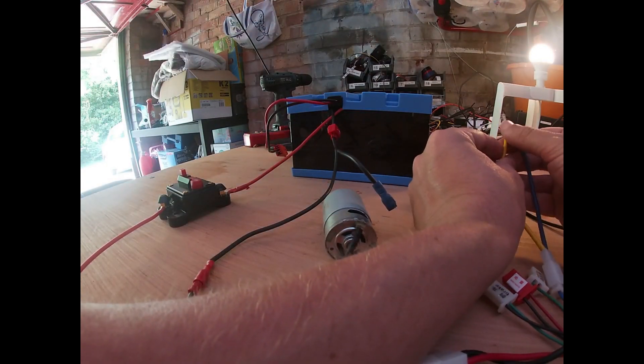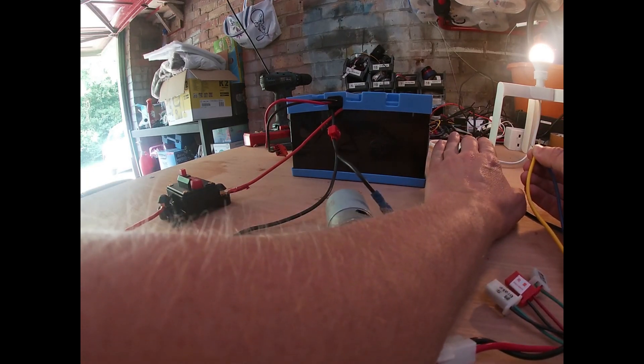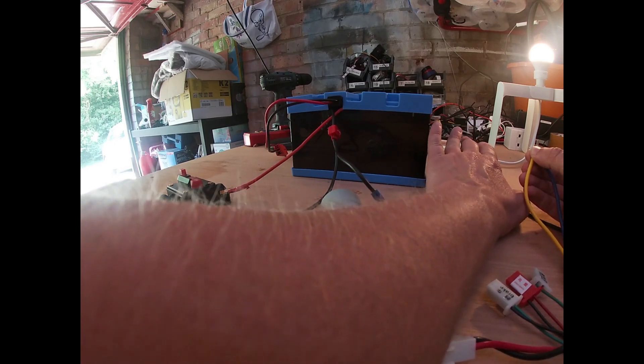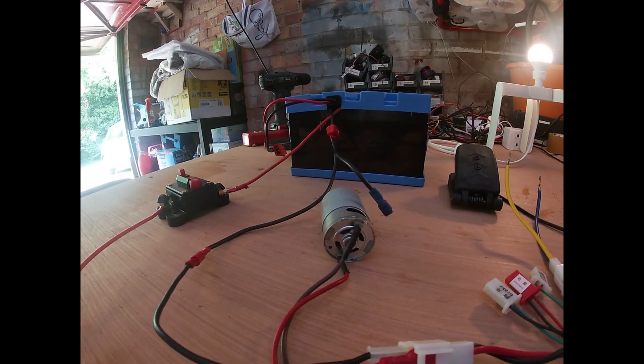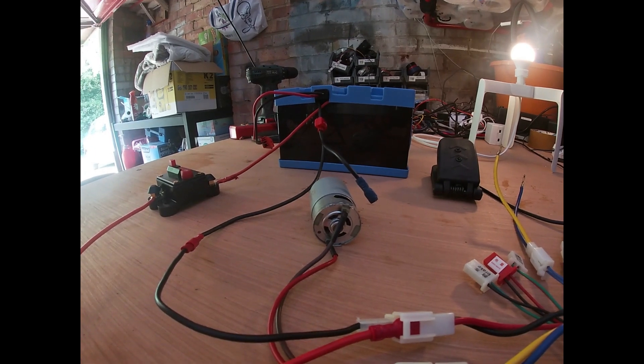We hold the connectors together and gradually increase speed — a little bit, little by little, up to full power at 24 volts. That's it, tested successfully. Part two will be coming soon when we start to wire this into the car. Okay, thank you, goodbye.